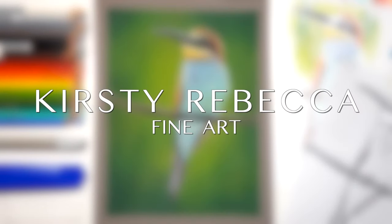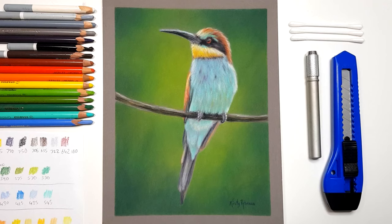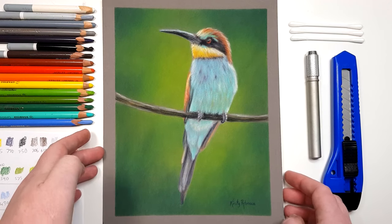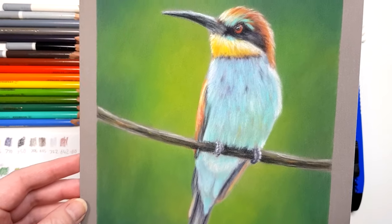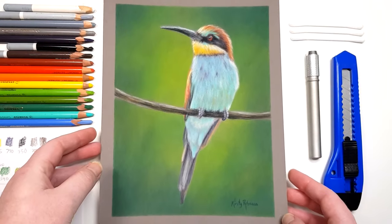I'm Kirsty Rebecca and I make drawing and painting tutorials that are easy to follow even if you're just starting out. If you want to follow along with a real-time tutorial of this project where I talk you through every step of the process, I'll leave a link to my Patreon channel in the description below.